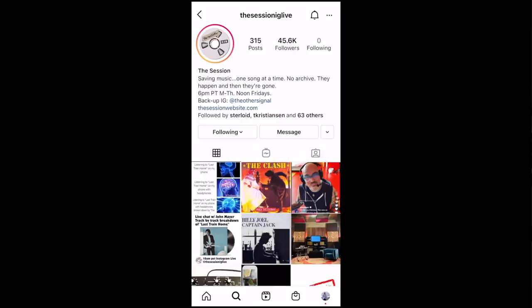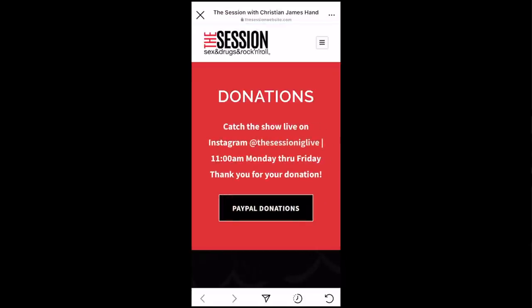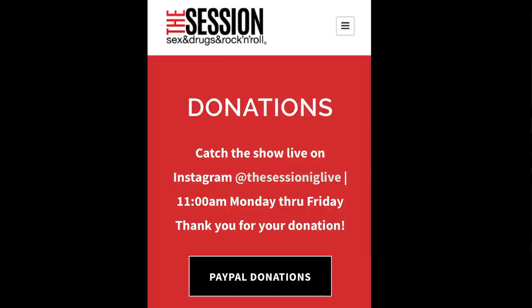He's done 'Who Did You Think I Was,' a John Mayer Trio song, in the past, and hopefully he might be doing some more Sob Rock John Mayer breakdowns in the near future. If you feel inclined, you can go to his Instagram bio, which has a link to his website where you can send him a tip — buy him a cup of coffee or a beer — especially through COVID when a lot of musicians are going through hard times.